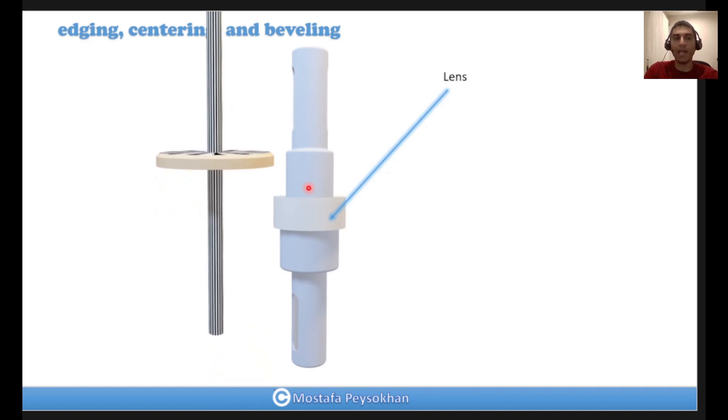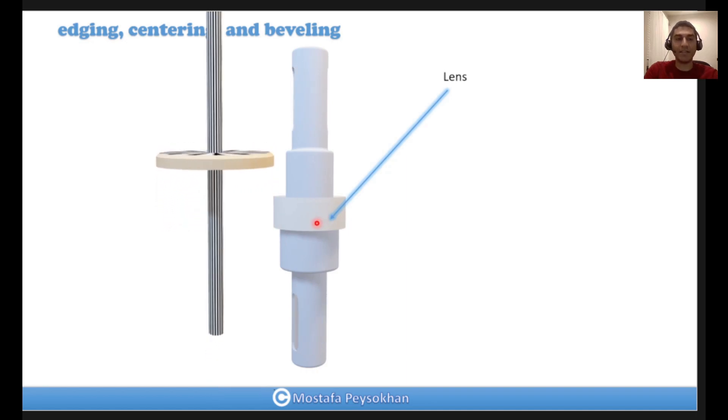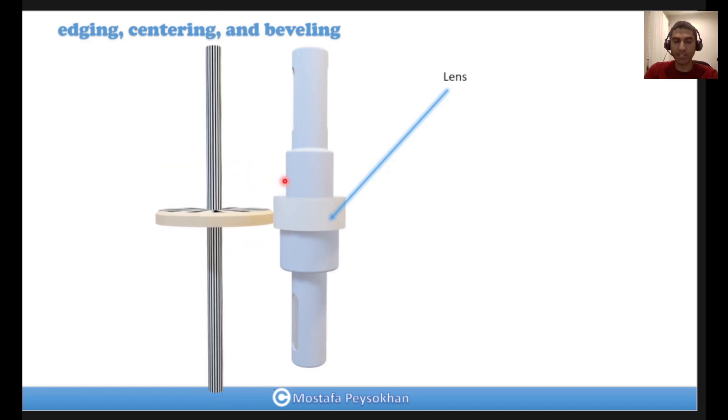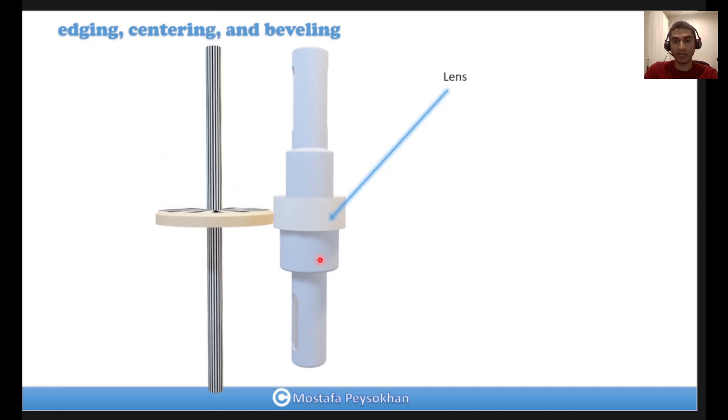It doesn't matter whether the mechanical axis of the spindle is precise or not, because it's just going up and down. In this way you can make a flat cylinder at the edge, and the center of the cylinder that covers this edge should remain aligned with the mechanical axis of the rotational spindle.